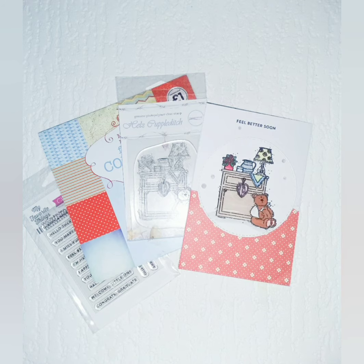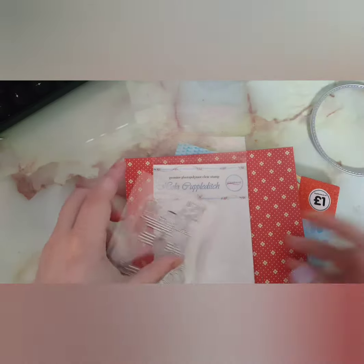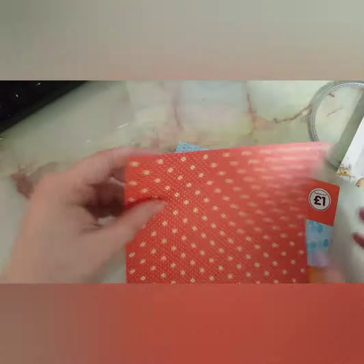Hey guys, welcome back to my channel. Today I'm showing you how to make a get well soon card. I bought a stamp called the Teddy Get Well Soon and I ended up buying two of these, so I'm going to do a giveaway for this. Make sure you comment down below.